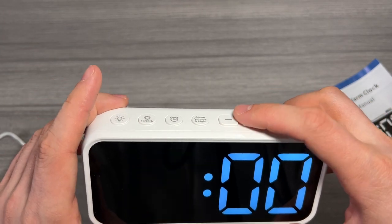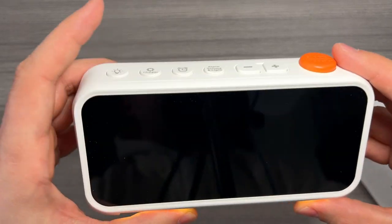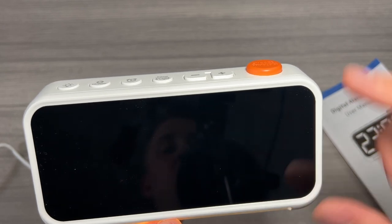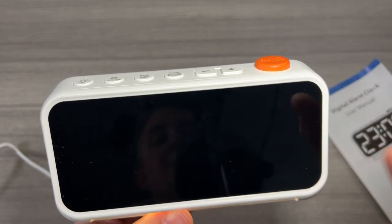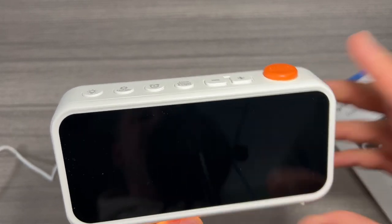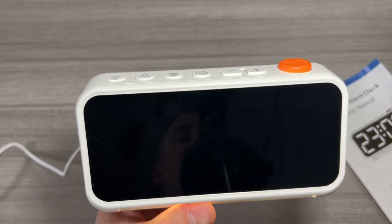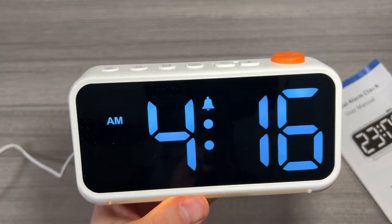If we want to actually change the alarm, we're going to hold that down — it's going to flash. We'll go ahead and set this to 5 PM. Press it again and this is where we set how many days of the week the alarm will sound. One through seven means the entire week, one through five is only weekdays, and six through seven is only weekends. Note there is only one alarm, so you can't have a different alarm on the weekend than during the week, but you do get to pick how many days a week you want it to sound.